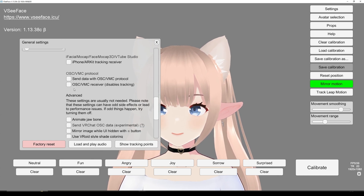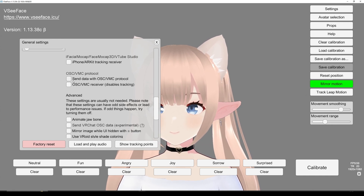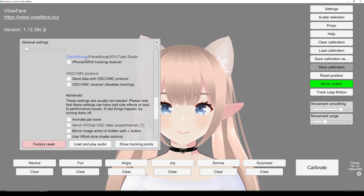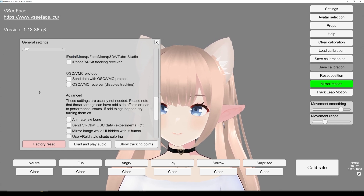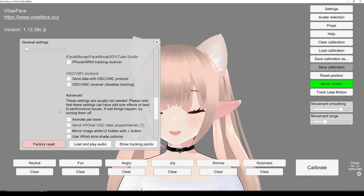Again, it's a little bit more advanced and it requires a little bit more firepower from your computer and a little bit more setup — I'm not going to do it in this video because this is more of a beginner and overall view on VCFace and setting up tracking.